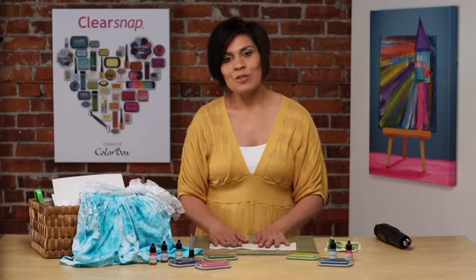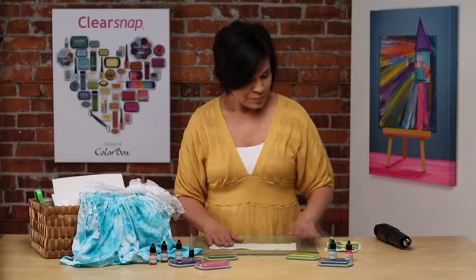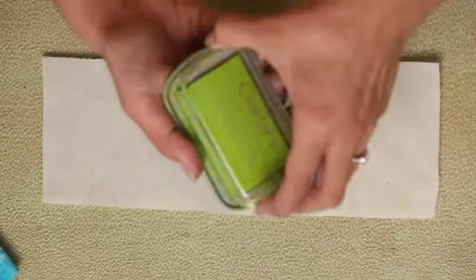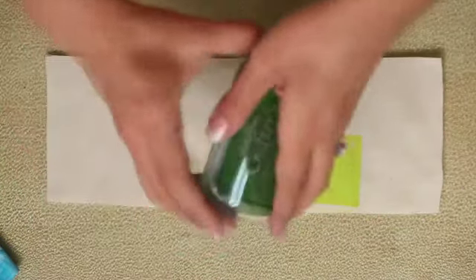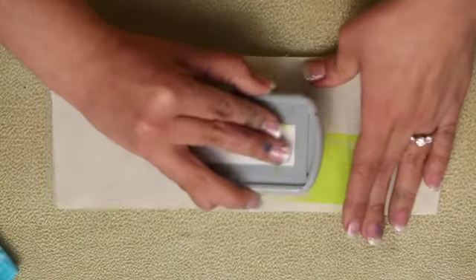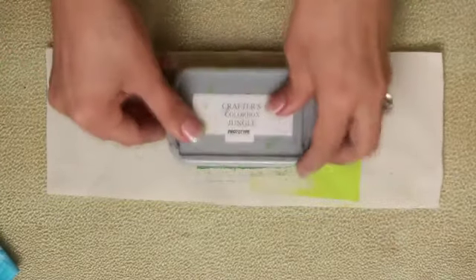What I'd like to do is show you an example of different patterns and fun techniques that you can use to create maybe a custom scarf or to create a background with the Crafters Ink. So we're going to start off here with a piece of muslin, and I'm going to take a couple different colors in green and just press them into my background to create that beautiful color.